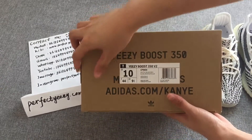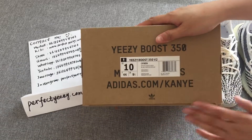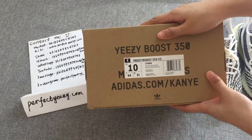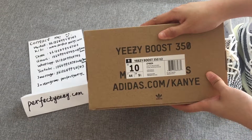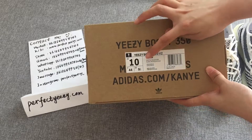First of all, look at the shoe box. The hard carbon texture feels good — smooth and delicate. The box is labeled with article number CP9654.